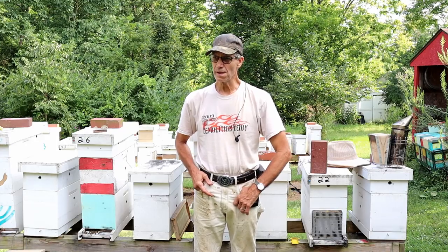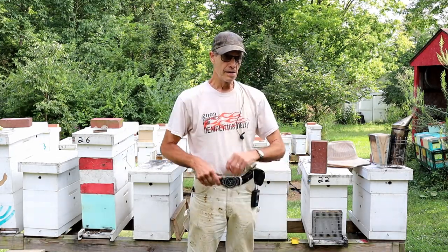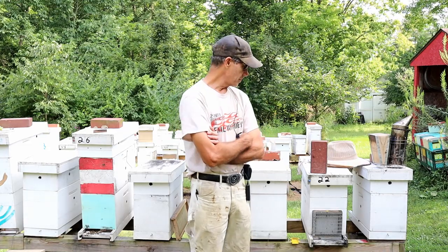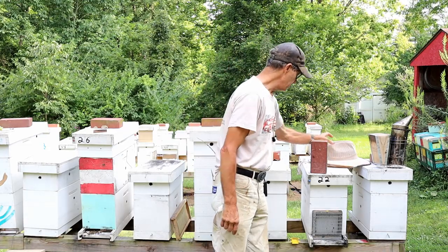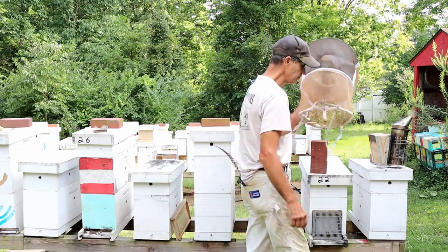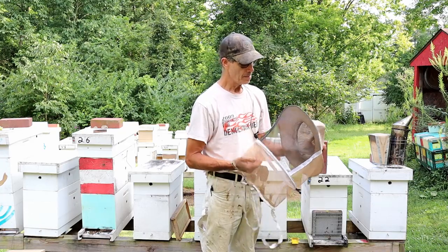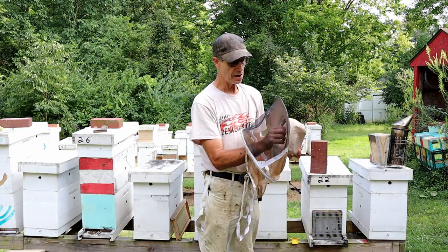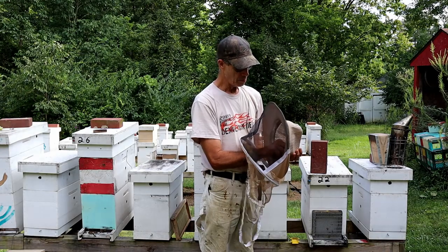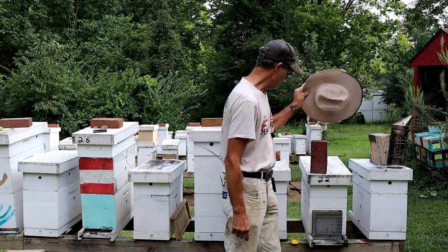You won't use every one of them all the time, but it's something you've got to have. Of course, you need a veil of some sort for protection — at least a minimum of a veil — whatever you're comfortable with, a bee jacket or whatever. You never know what kind of mood the bees are going to be in, so you're going to need a veil for sure.